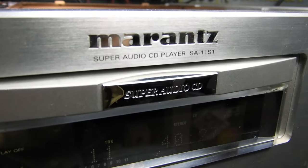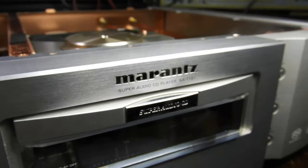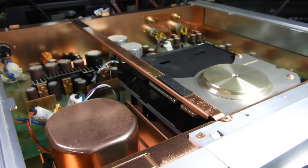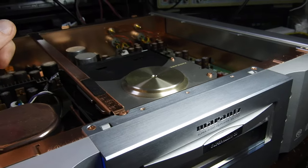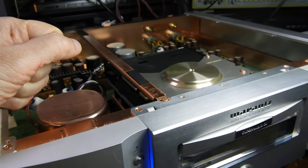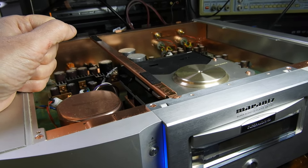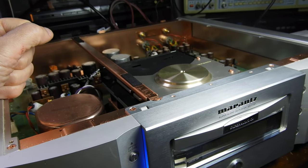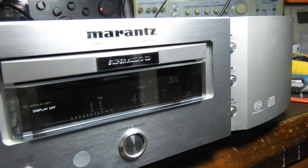Hello and welcome to the second video about this super audio CD player from Marantz called the SA11 Series 1. I wasn't going to do a second video because I thought it was just another CD player with a lot of gimmicks — copper parts and nice-looking things like this cover over the otherwise unremarkable DVD mechanism — but having serviced it, I can say it is very, very well built. The parts fit together like they normally don't in modern units, so the build quality is excellent.